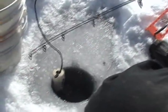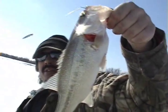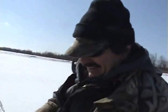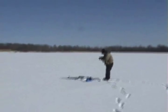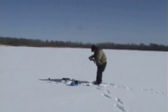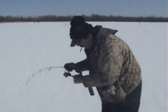Alright, rig it back up, man. We got another one — see what we got coming up here. Another large bass. Bass masters! Back down the hole you go. See ya. Down the hole.